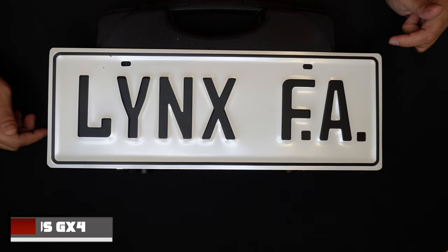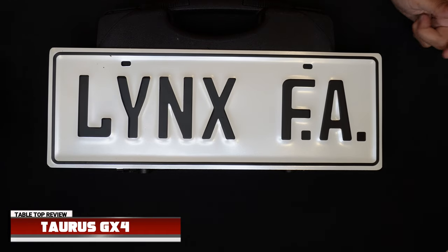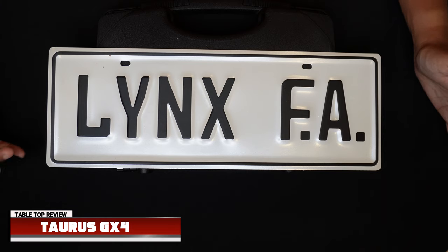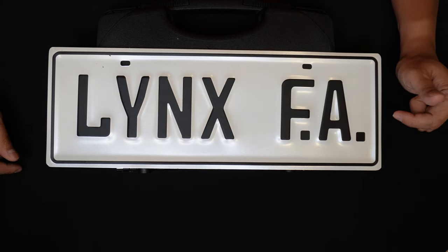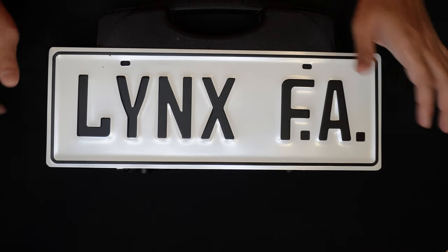Hey everyone, I'm back again right now. I'm gonna do another tabletop unboxing here in Lynx FATV. Many people ask if it's already coming, so I said, don't worry, I'm going to have a tabletop unboxing. Let's check out what's inside the box.